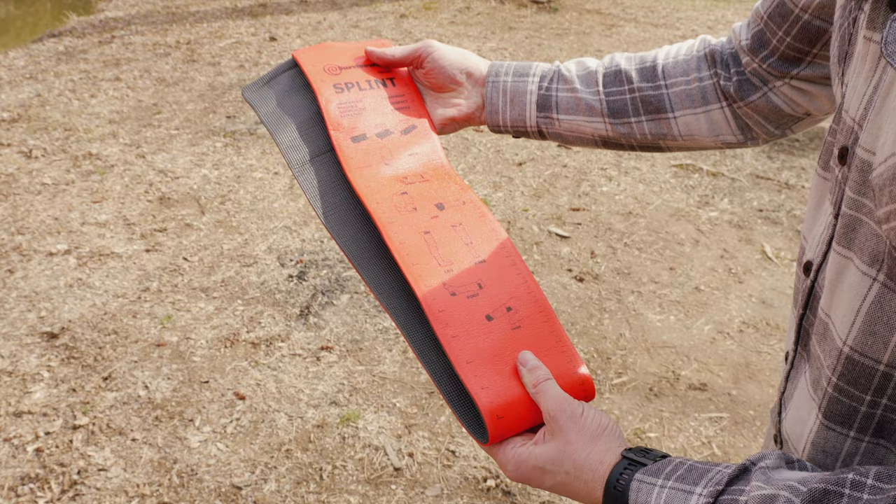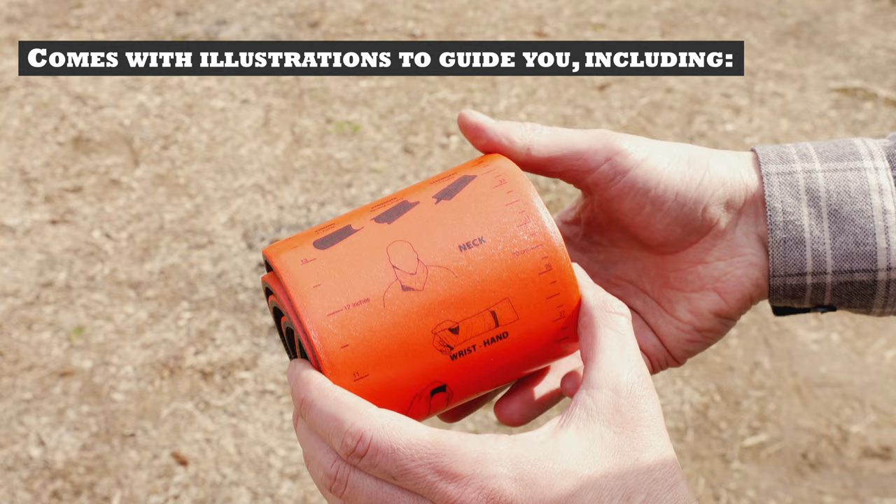It is made from latex-free and x-ray-ready materials. What makes this splint different is the labeled instructions to guide you during a stressful situation,